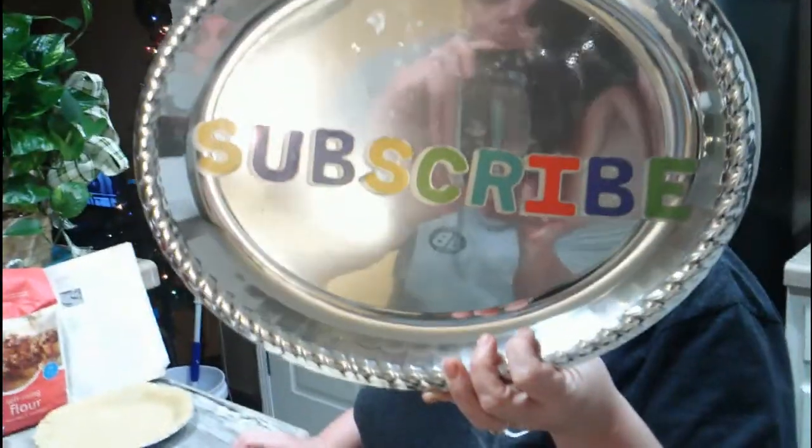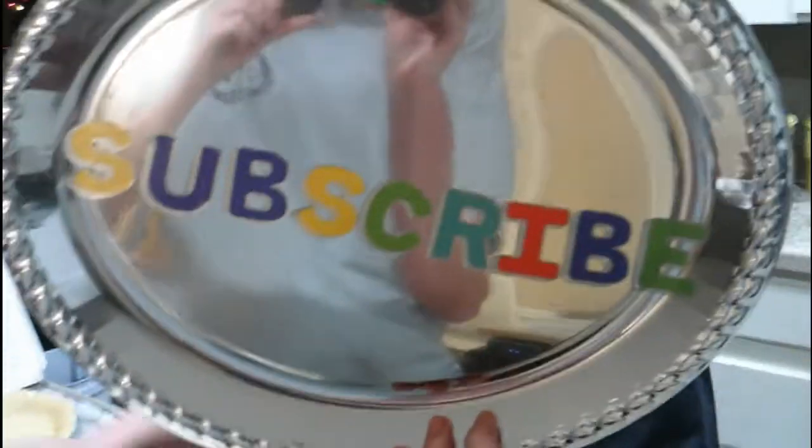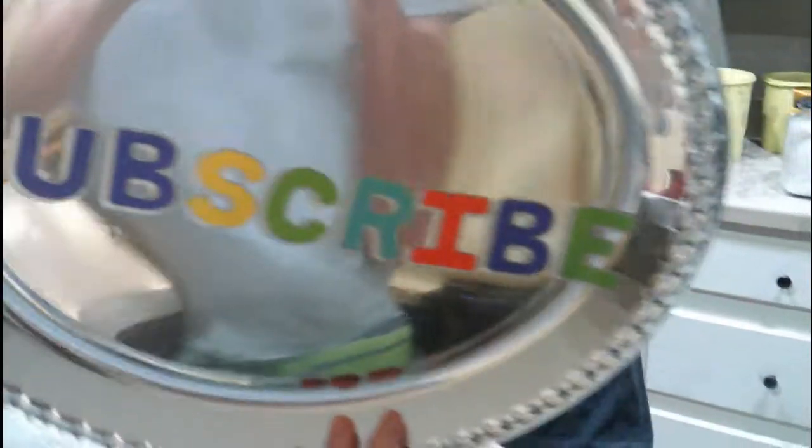Hi, everybody. Yep, subscribe. This is what my baby girl done for me — she made me a little sign that says subscribe. Ain't that cool?